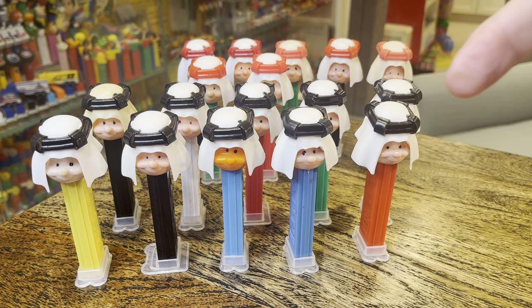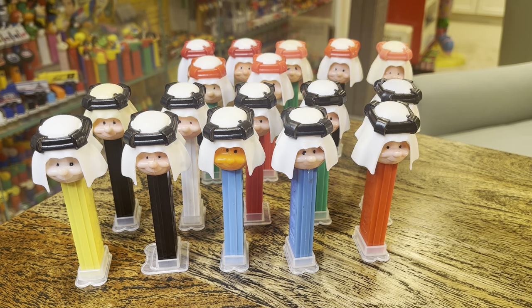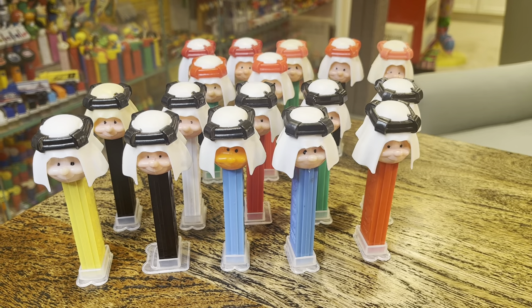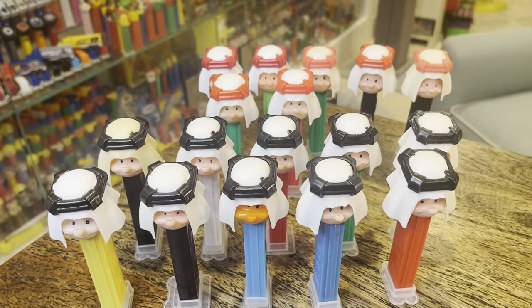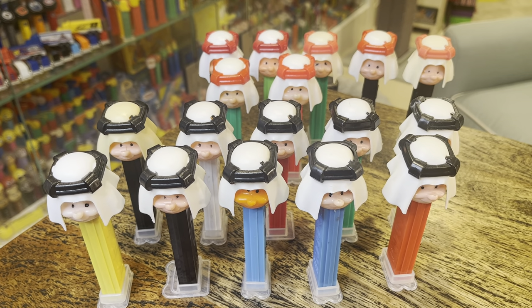First of all, these guys come in red and black. You can see cream versus white. If you looked at all of these, you might say, well, Brian, I'm not sure how many creams you've got, but it's at least that one and maybe this one and that one, and some of the others just simply look like dirty white.